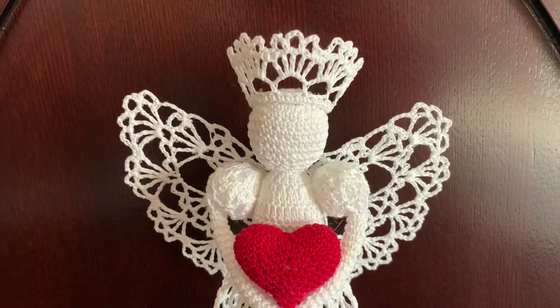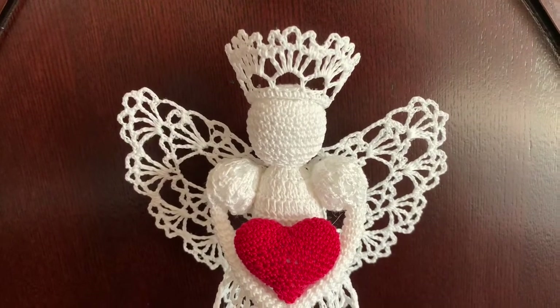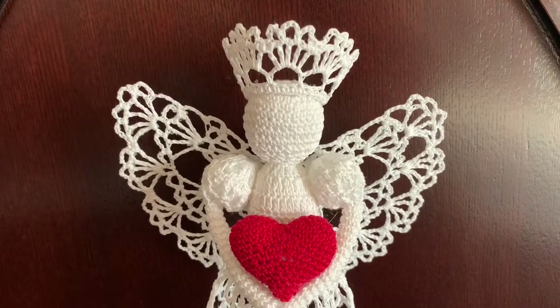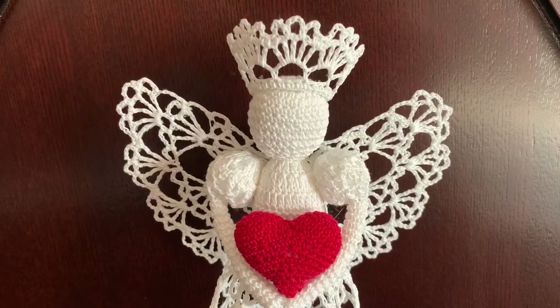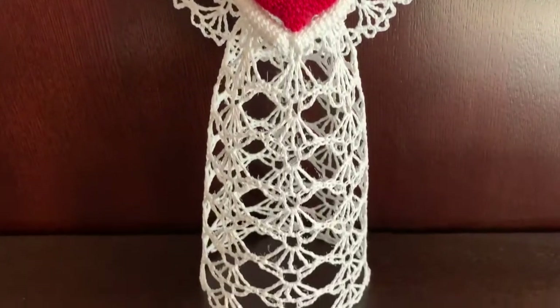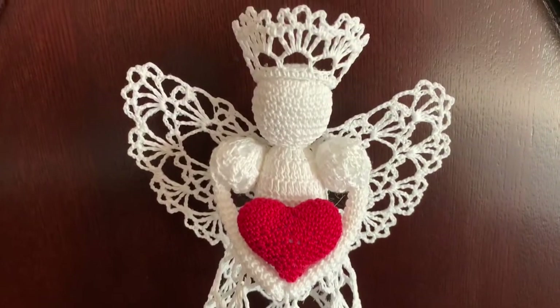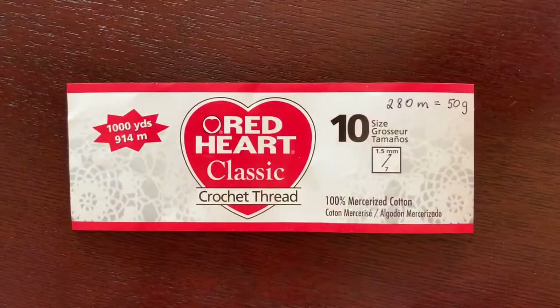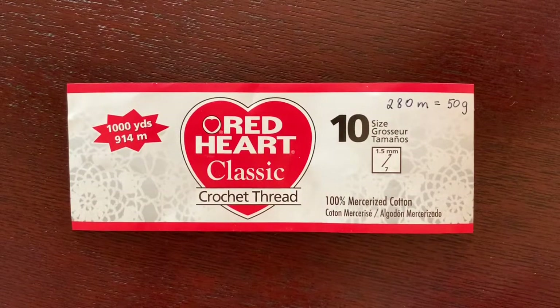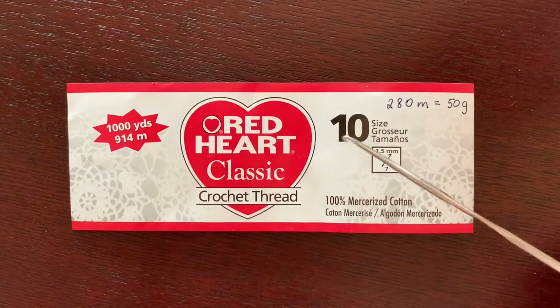Hello, today I'm going to show you how to crochet this pretty angel with a heart, which could be a nice present for Saint Valentine's Day, Christmas, or any other special occasion. The angel is pretty big, about 10 or 11 inches tall. I'm going to make it using cotton crochet thread size 10.